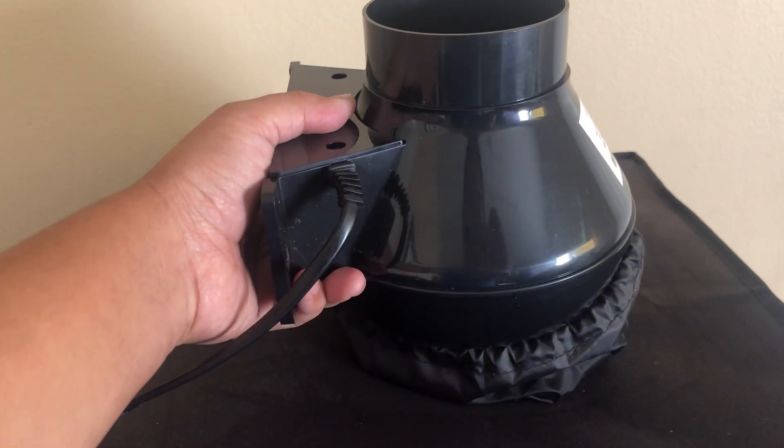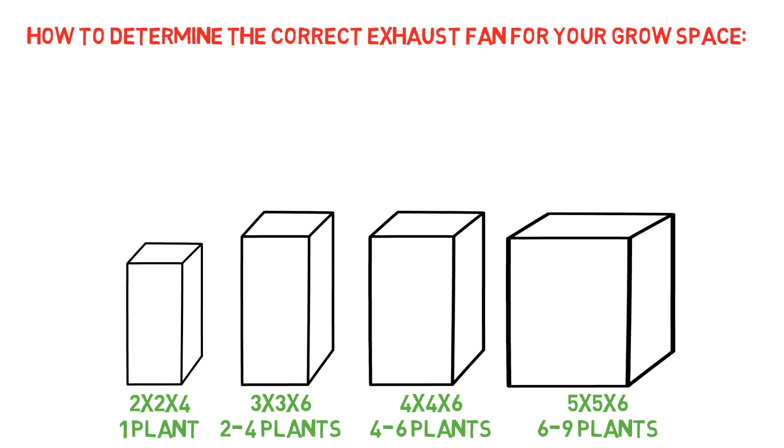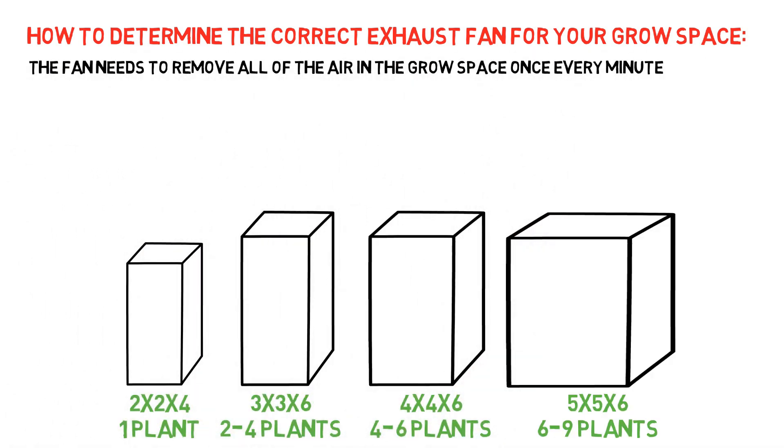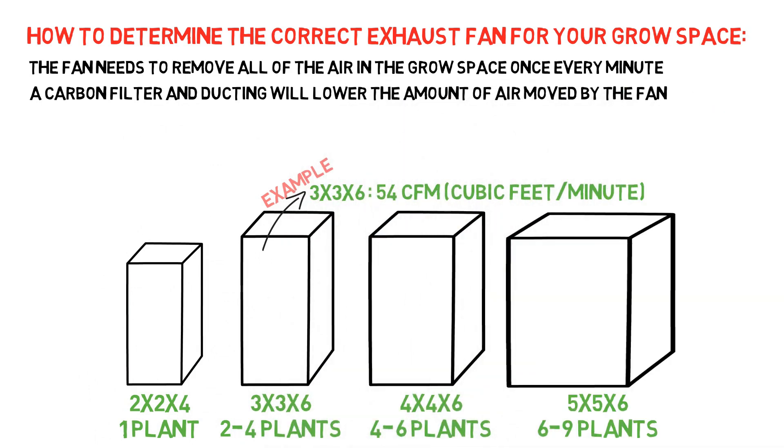Today we'll be testing the effects of each of these things on an inline fan to give you a more accurate idea of what happens to the airflow in every situation. If you're running an inline fan as an exhaust fan and nothing else, figuring out your airflow needs is a simple calculation of cubic feet per minute, or CFM. Generally you'll want to refresh the air in your grow space at a minimum of once per minute, so by multiplying the length, width, and height of your grow space you'll get the lowest CFM your inline fan will need to produce.